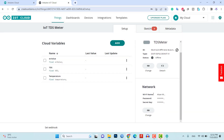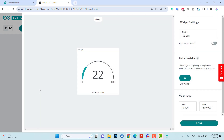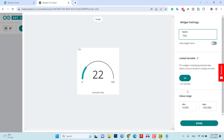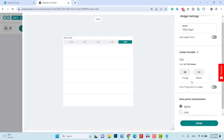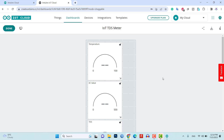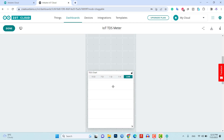With this setup complete, move on to designing web and mobile dashboards. Access the dashboard and provide a name for it such as IoTTDSMeter. Add widgets to display the temperature, TDS and EC values. Name the widgets accordingly and link them to their respective variables. Additionally, add chart widgets and link them to their respective variables. Configure the widgets for the desired arrangement and resizing to fit the web and mobile dashboards. This will allow you to monitor the TDS value, EC value and water temperature from anywhere in the world.